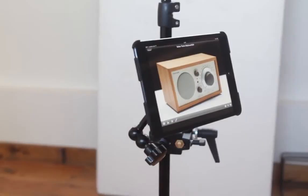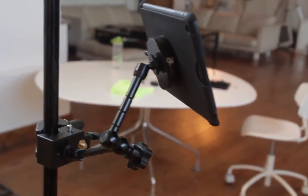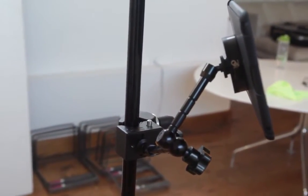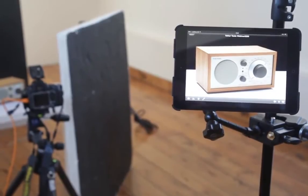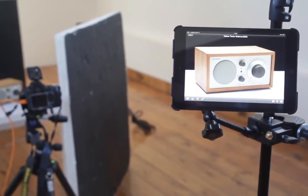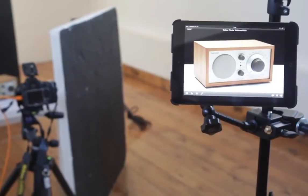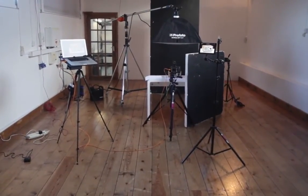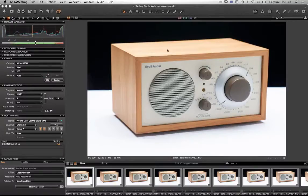I want to show the iPad mounting system itself. We've got a multi-directional arm, and the iPad Mini is in a case that clips in, with a key device on the back that snaps into the case itself. I've got the iPad mounted nicely on the arm for using Capture Pilot. So to remind you, we've got the workstation here, a little tabletop setup in the middle, and Capture Pilot over on the right-hand side — all the Tether Tools equipment in its working environment.